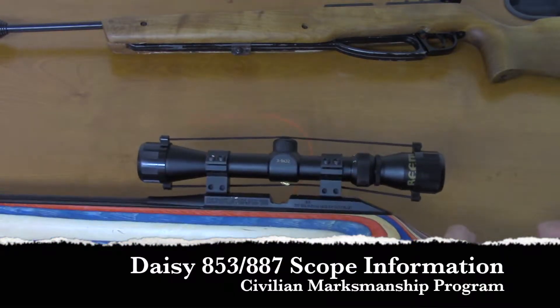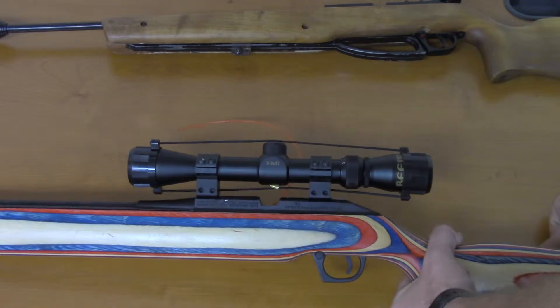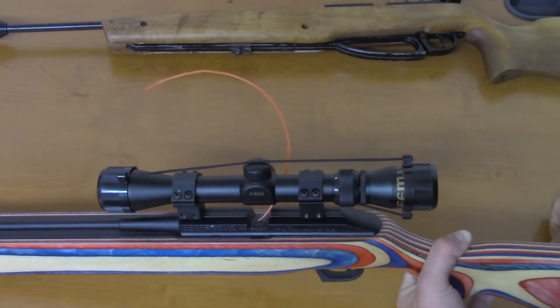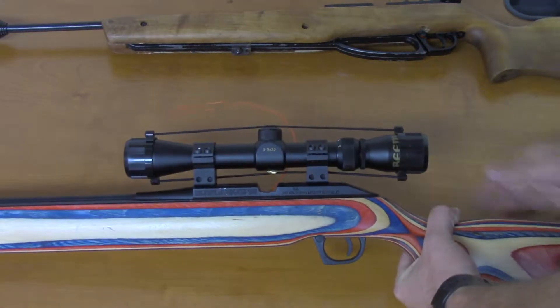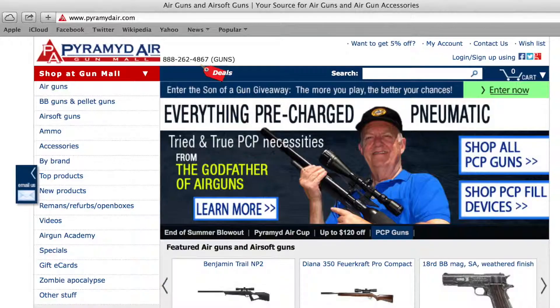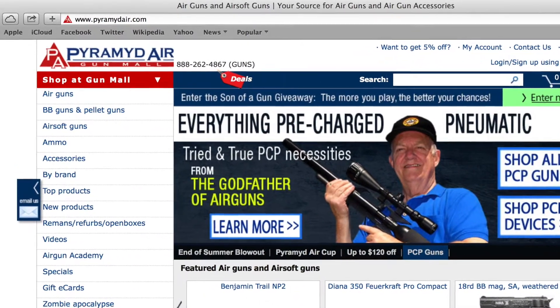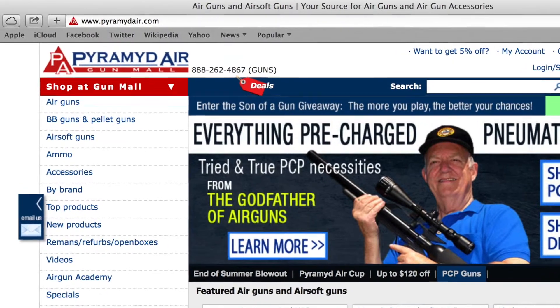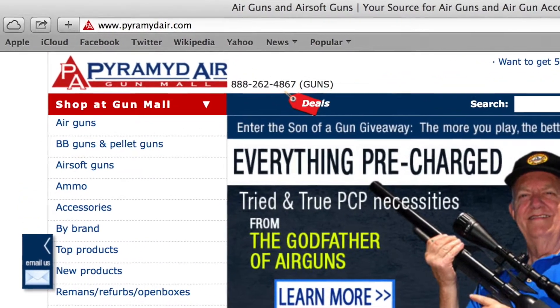As far as scopes for the 853 go, we have a scope in here that's 3-9x32. You can use any scope as long as the scope rings fit an 11mm dovetail. The scope rings we found are on PyramidAir.com — note that it's spelled differently than how you would normally spell pyramid. Check it out.